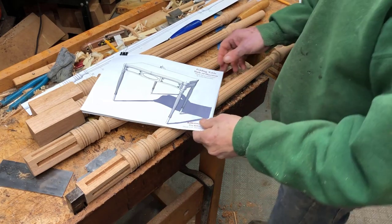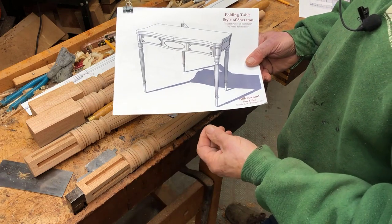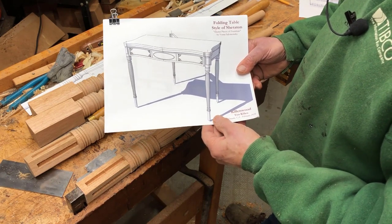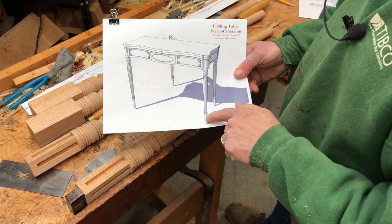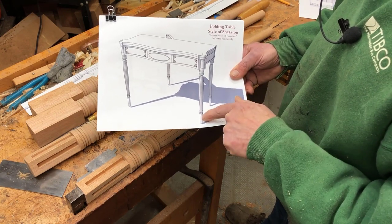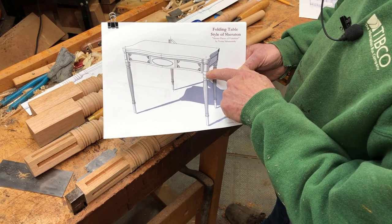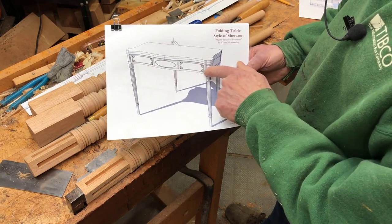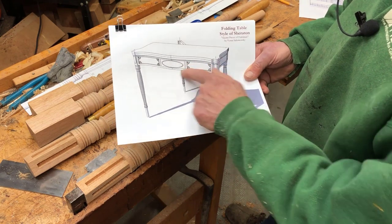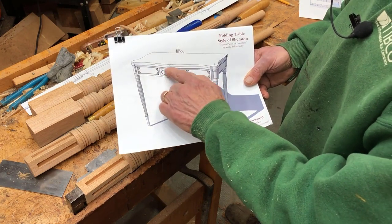I'm just starting a reproduction of an 18th century piece — a folding table or card table in the style of Sheraton, so this is about 1800. It has turned legs that are reeded, with 12 reeds in each leg. They're slender, and the front legs are round up at the top but have some flats to connect to the skirts or aprons. This piece is decorated quite a bit with different veneers, with some crotch figured veneer in the center panels.